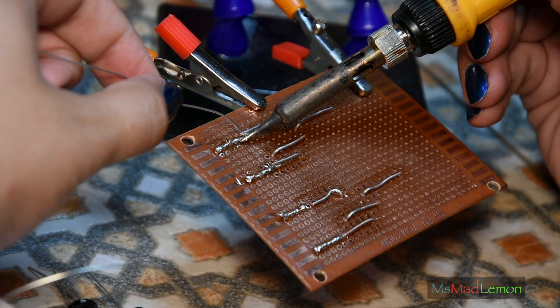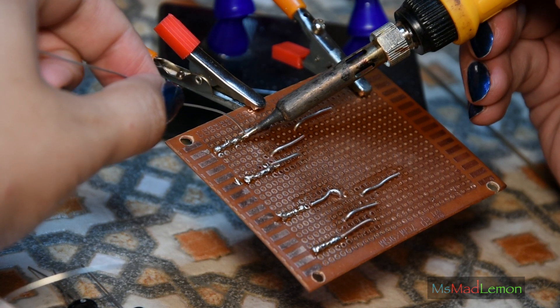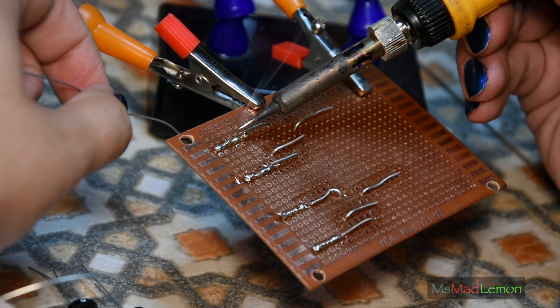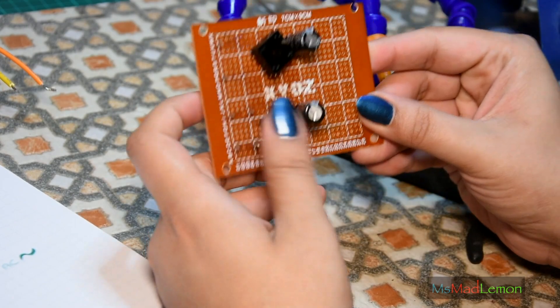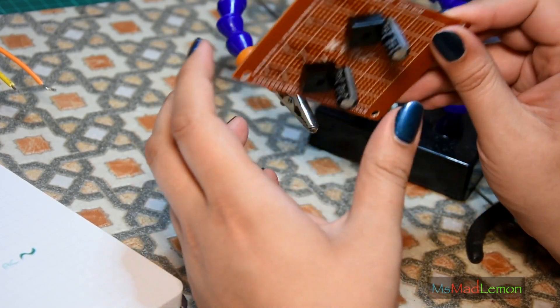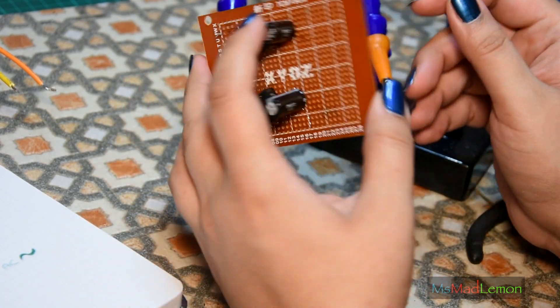Now, what I try to do whenever I'm on matrix board and soldering is to try and use the component legs as tracks. Okay, so two of the capacitors in — 470 microfarad ones. 470 microfarad capacitor... what the freak, 470 off.